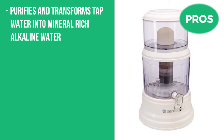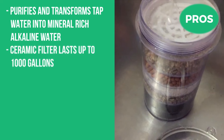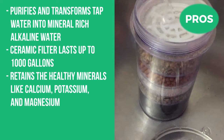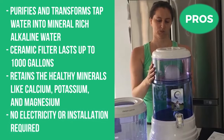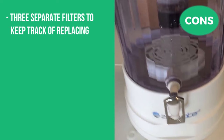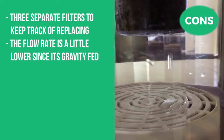The pros are that it purifies and transforms tap water into mineral-rich alkaline water, the ceramic filter lasts up to 1,000 gallons, it retains healthy minerals like calcium, potassium, and magnesium, and no electricity or installation is required. The cons are that there are three separate filters to keep track of replacing, and the flow rate is a little slower since it's gravity-fed.